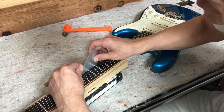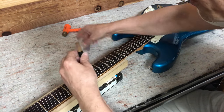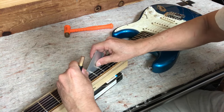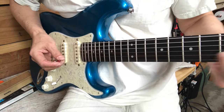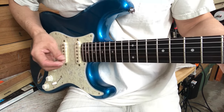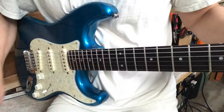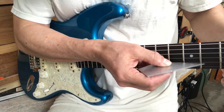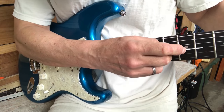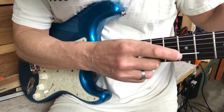The sixth fret is sitting just a tiny bit high underneath the B and G strings, just in that one little area. I use a neck cradle from StewMac to keep the neck sturdy while I work. You can get one of these fret cauls — it has a little place for the fret to sit in and it will not hurt the fret, as long as you don't pound too hard. I'm just going to address under the B and G strings since that's the only place it was sitting high. After leveling, it's not rocking anymore. I also check the seventh fret after lowering the sixth, because sometimes the seventh is now sitting a little higher in relation.